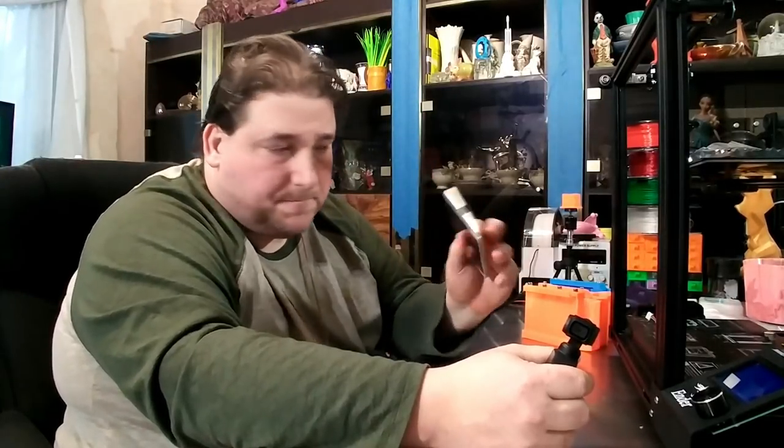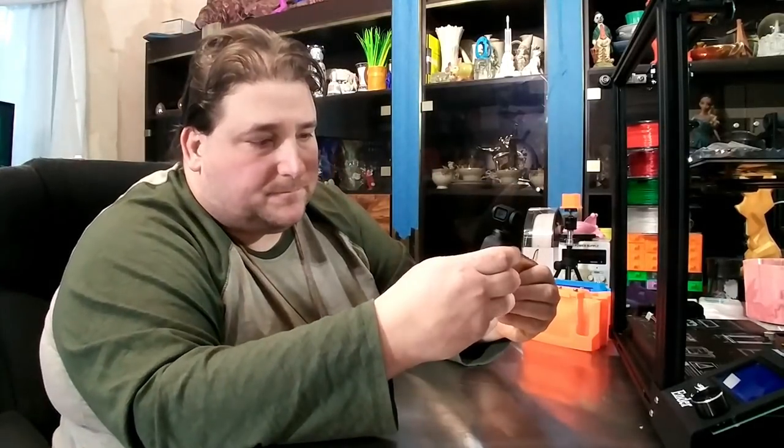It doesn't work on my LG, so I ended up getting this Moto Z2 for 80 bucks. You plug it in and it jacks right into the side of the phone. When you turn the device on connected to the phone, it brings up the Mimo app and you get a live view of the camera on your phone screen, which gives you much better control.